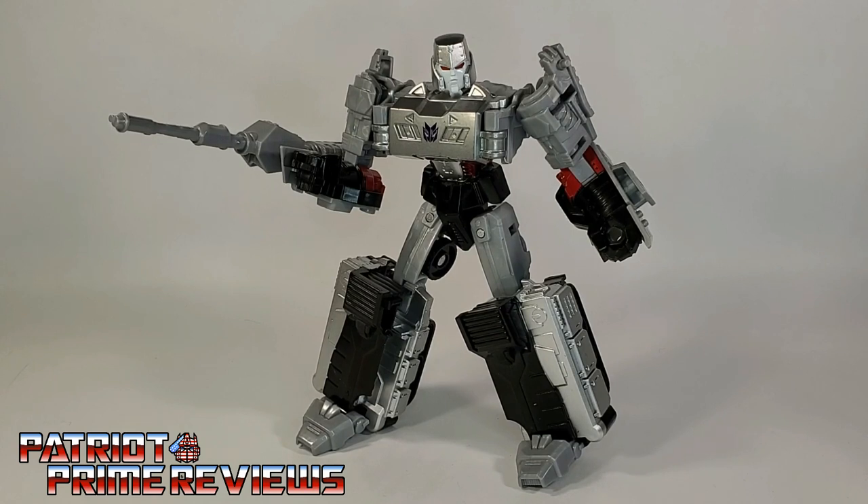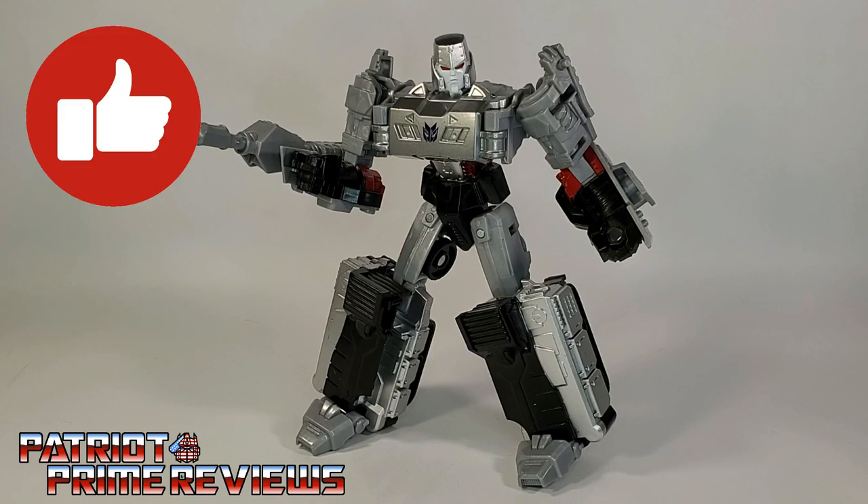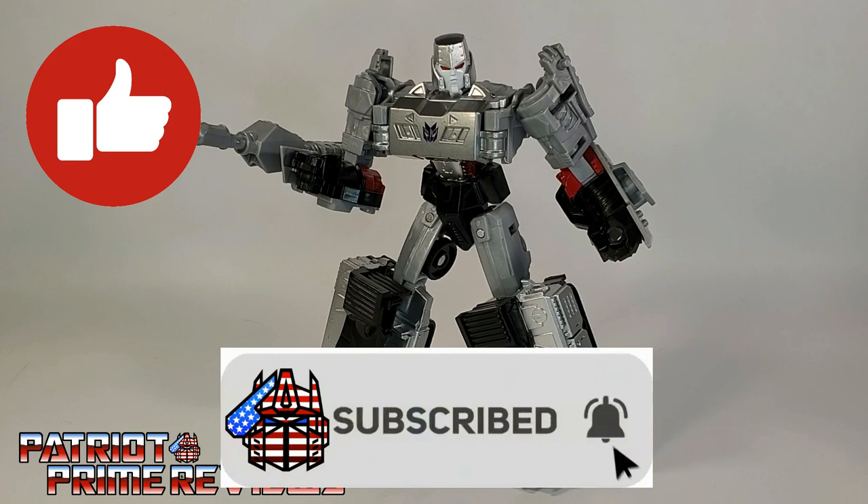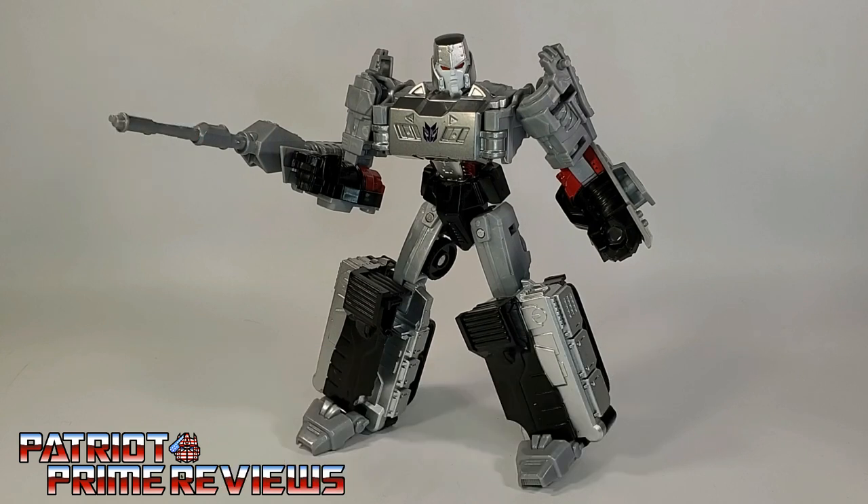Now guys, if you enjoyed the video, don't forget to like, don't forget to subscribe, and don't forget to click that bell icon to get notified when I upload new reviews. Big shout out to all my current channel members, because it's support like yours that keeps this channel growing. Once again guys, this is Patriot Prime, signing out. Hoo-ah!